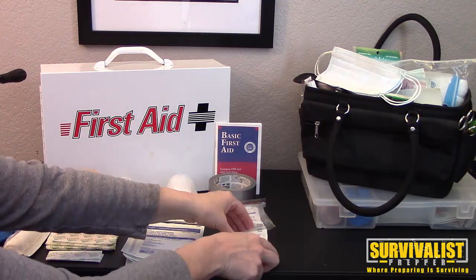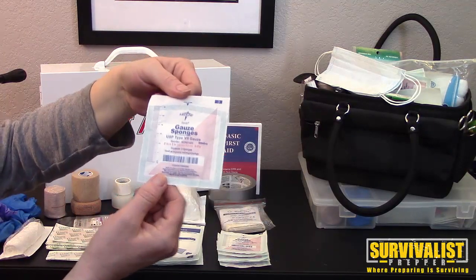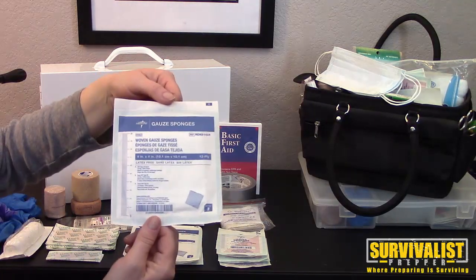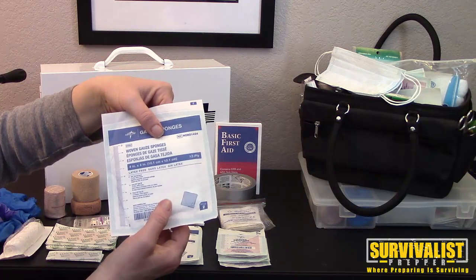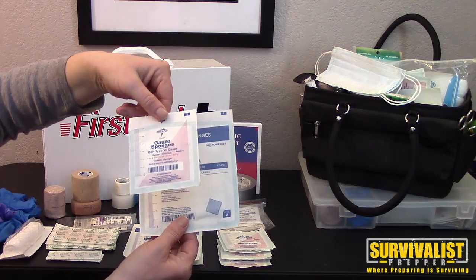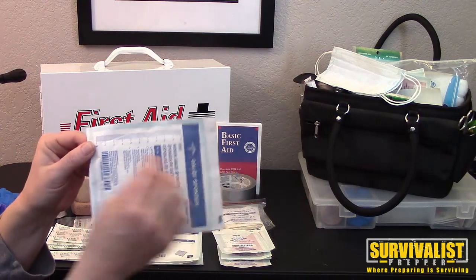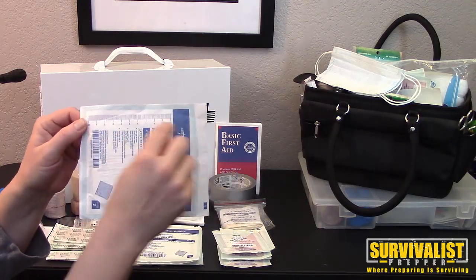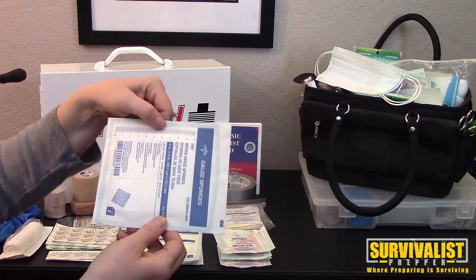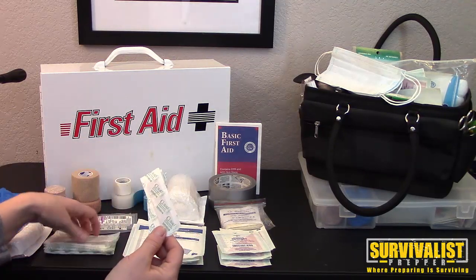On a daily basis you will need two by two gauze — it's just a small gauze pad. Then you have four by four gauze, which is bigger. There are actually two gauze pads in each package of both the four by four and the two by two. What's really helpful is that on the side of each one it has measuring markings, so you can measure right there.